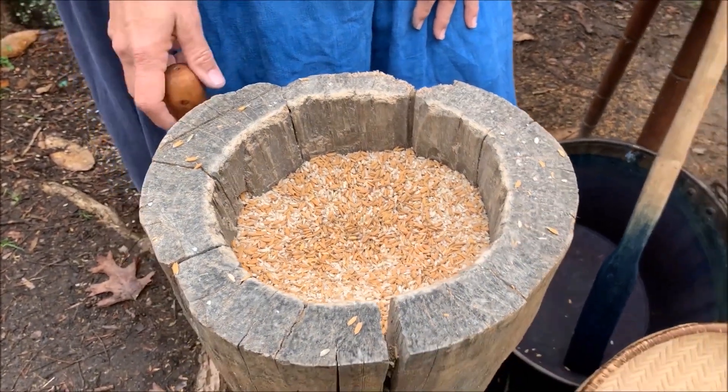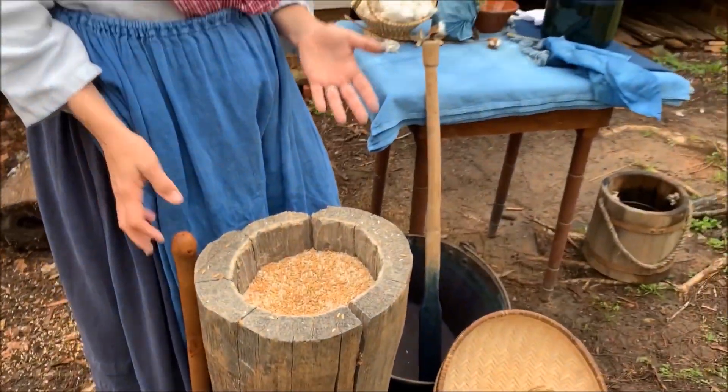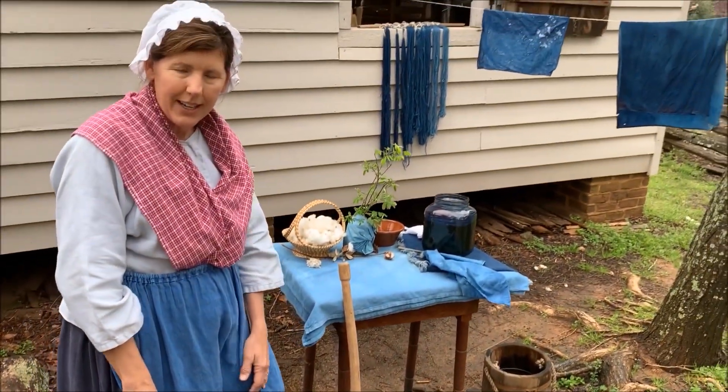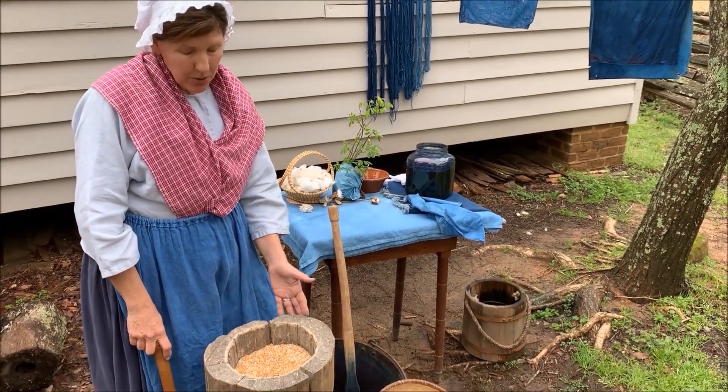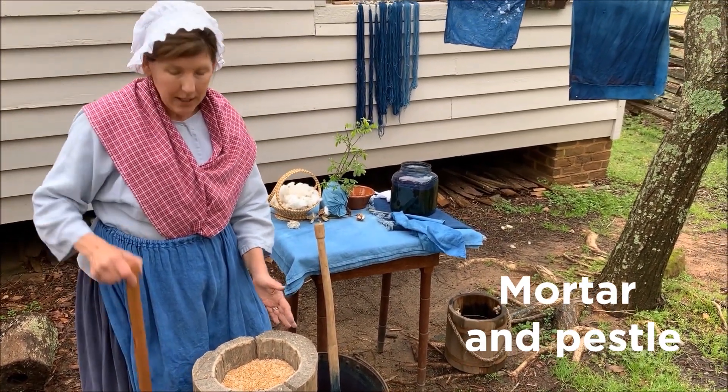Just like a sunflower seed, where you have to get the shell off the outside to get to the good part on the inside, we need to get the shell off of the rice. And you would do that using a mortar and pestle.